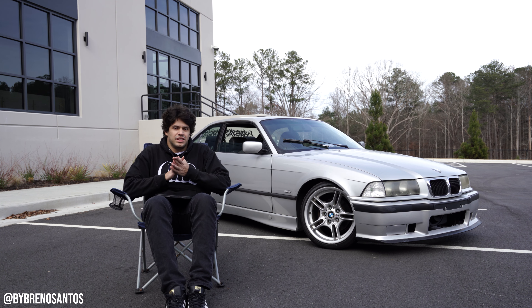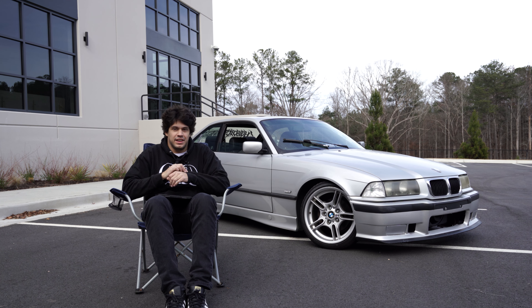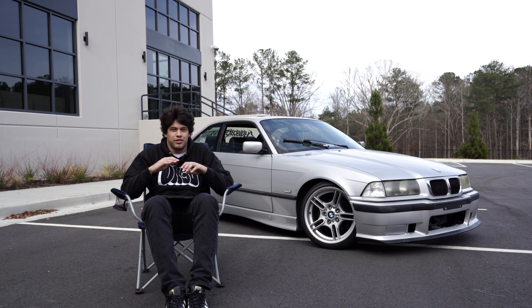As you guys can tell by the title of the video, this is the Silver's suspension review. If you have not seen the installation and unboxing video, it'll for sure be linked in the description. On this channel everything is super transparent and I keep it 100. I reached out to Silver's and they sent me these coilovers for a video at a discounted price.